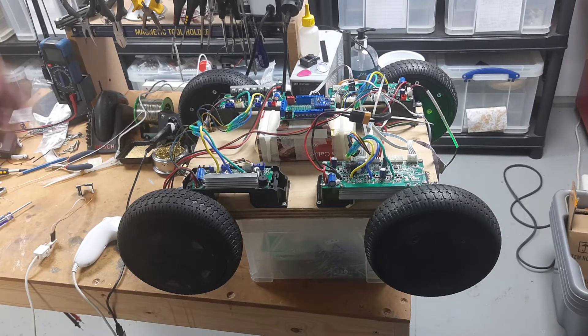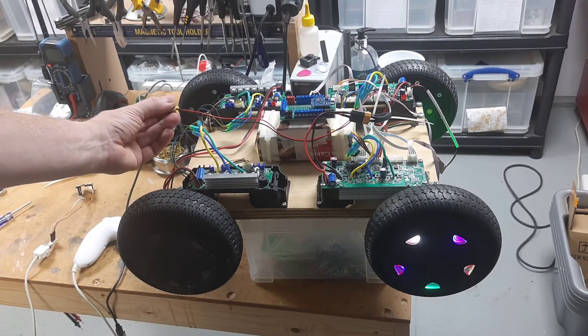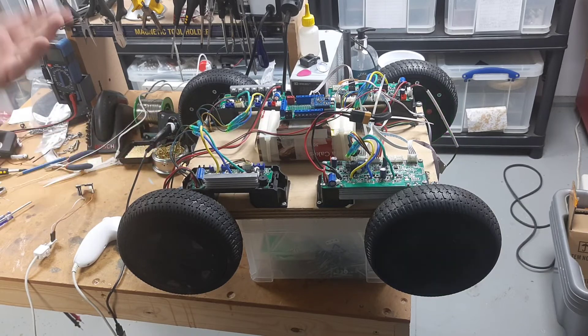And then the controller shuts the motors off, and that's it, we're done. I think we're going to get in there.